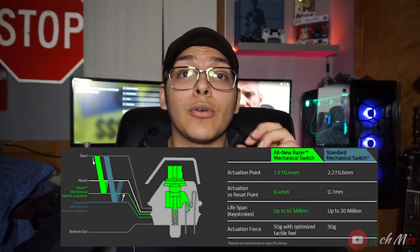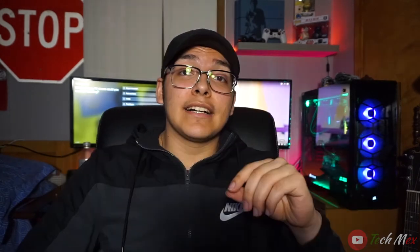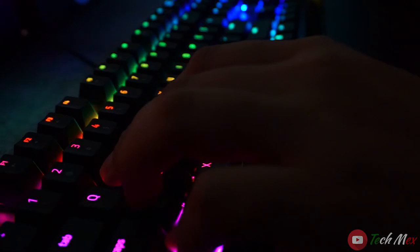With the BlackWidow having green switches, it needs to travel approximately 1.9 millimeters to actuate — to register as a keystroke — before bottoming out at the 4 millimeter mark. Now, I know what you might be thinking: 50 grams sounds like a lot, but for a true mechanical keyboard it's not too bad at all. When you push on the keys, it almost pushes back a little against your finger, which lets you know the keyboard is responding to your keystrokes.